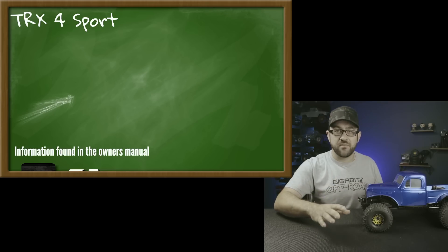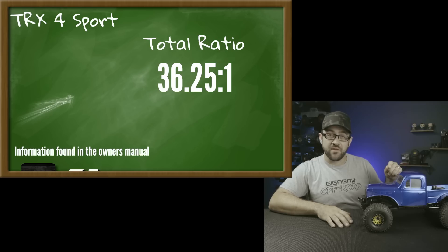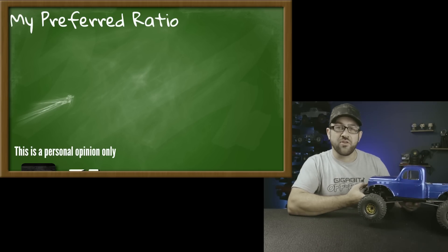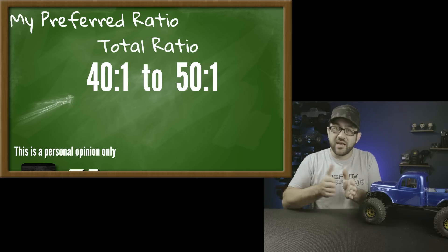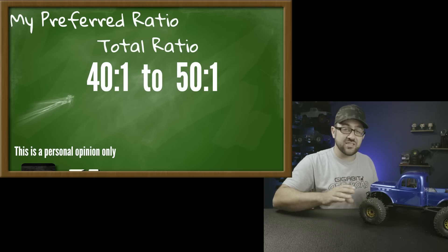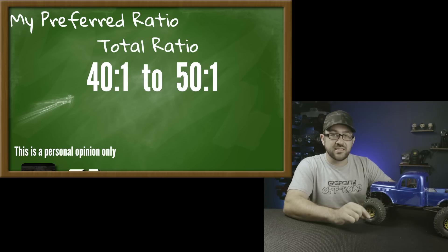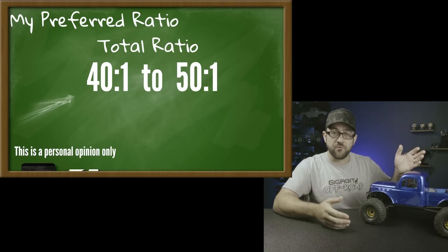The TRX4 Sport stock has a 36.25:1 total ratio — 36.25 revolutions of the pinion equals one tire revolution. Over years of running trucks I've found I personally prefer an overall ratio closer to 40:1 to 50:1, based on the motor, speed controller, and voltages I run. So rather than shooting for the stock 36.25:1, I'm going to target my preferred 40–50:1 range.